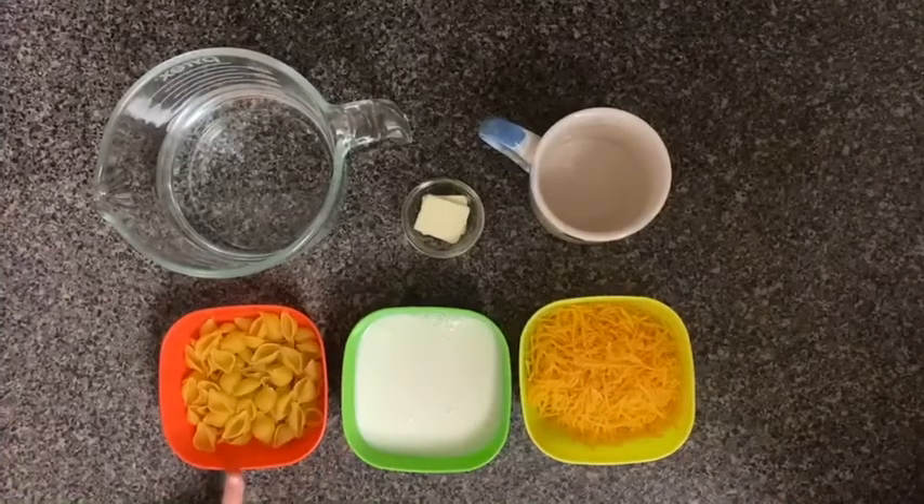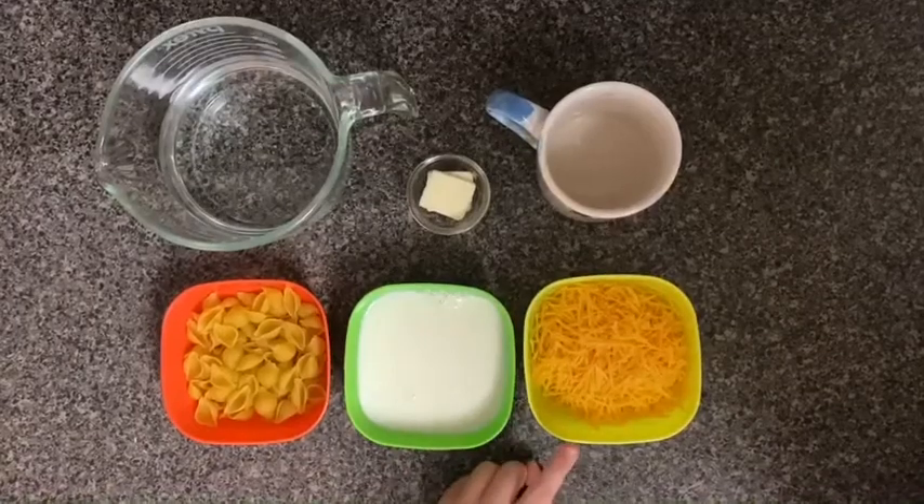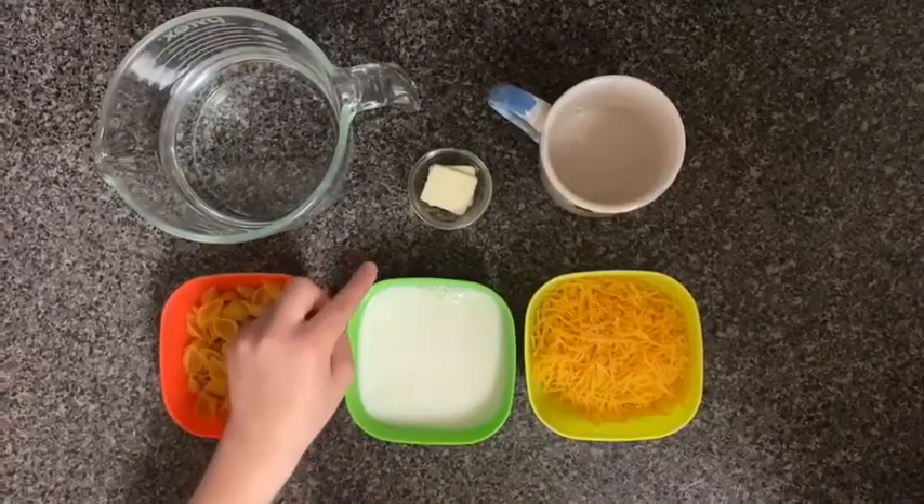The ingredients are one cup of noodles, one half cup of milk, one cup of cheese, two cups of water, two pads of butter, and your favorite mug.